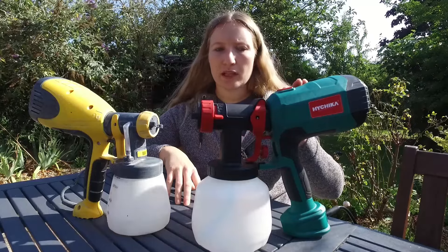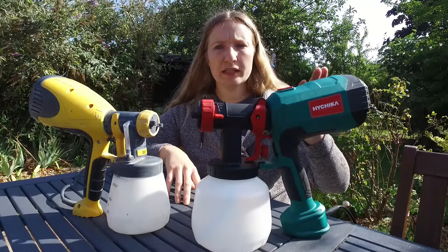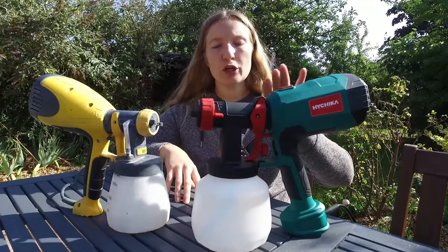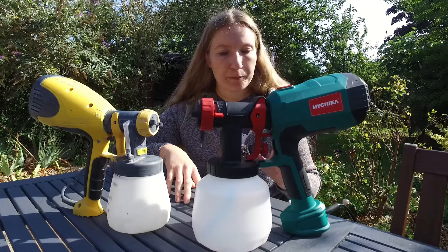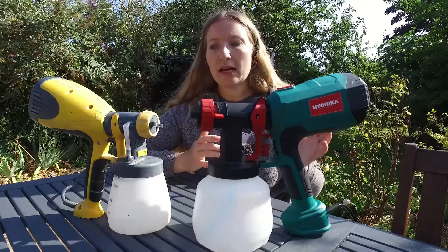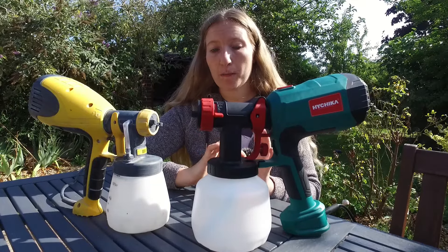The HiChica is louder because it's got a stronger motor, but I haven't actually sprayed anything with it yet so I can't tell what difference that makes in use. Otherwise I actually love them both and I will continue to use both of them.